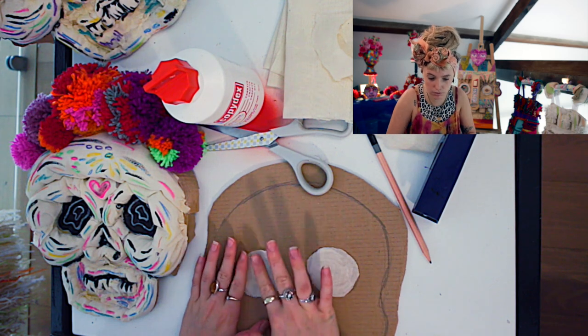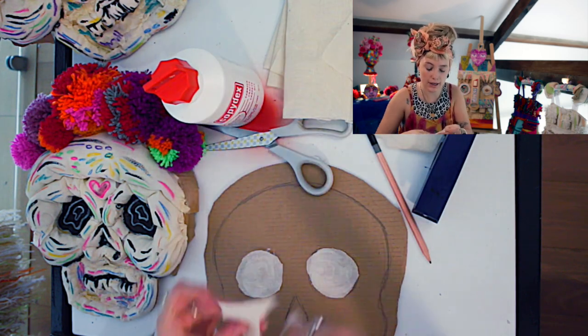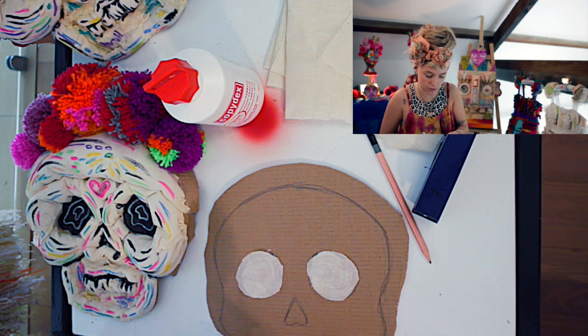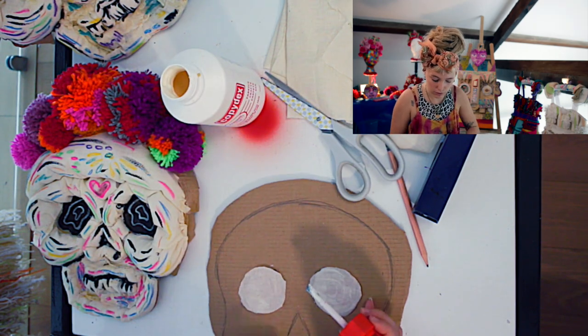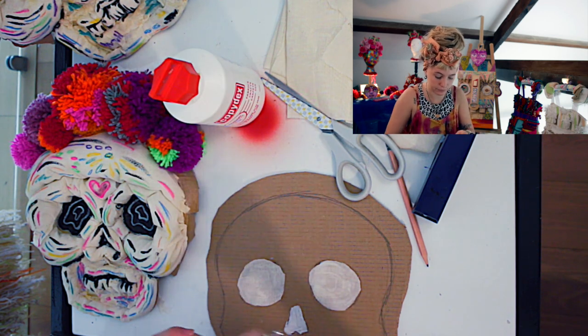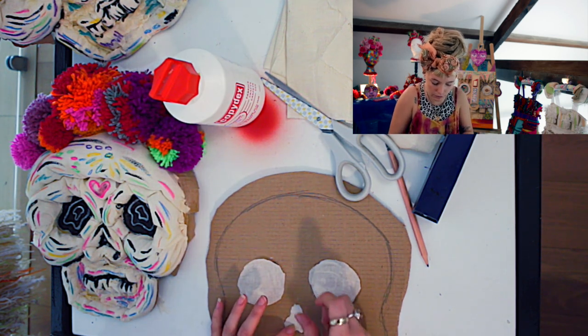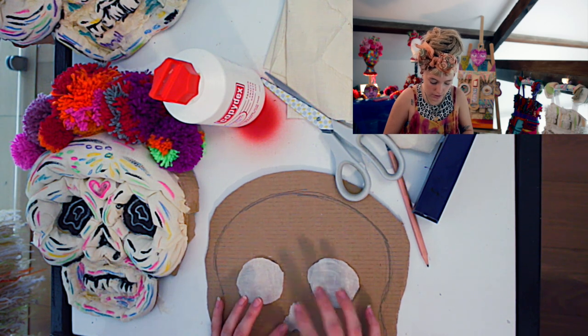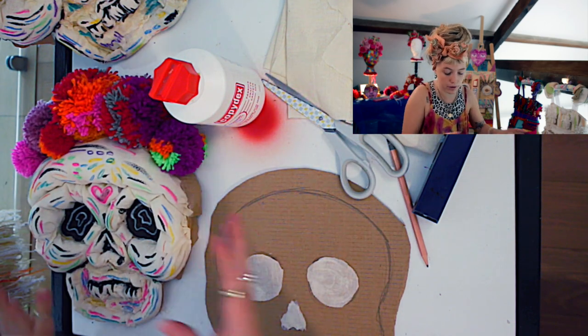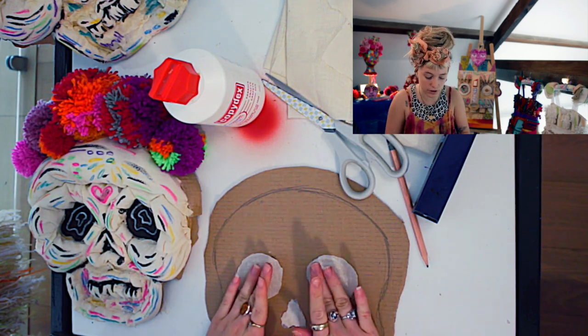Now next you need to do the nose. So again get a little piece — little off cuts are perfect for these. Put some down like that, and then put your nose on. You need these kind of flat to get the 3D effect, so we won't be adding any fluff inside them.